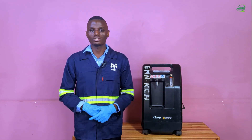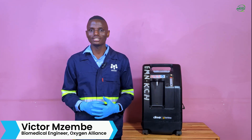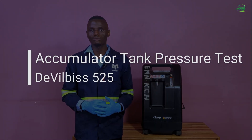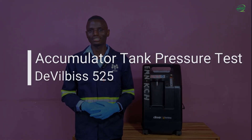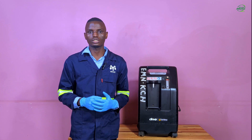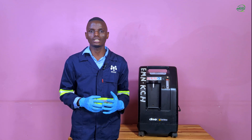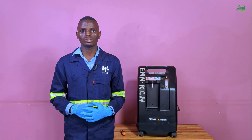Hello and welcome to the Oxygen Alliance YouTube channel. My name is Victor Nzembe, I am a biomedical engineer at Oxygen Alliance. Today I'm going to make a demonstration on how to perform the accumulator tank pressure test on a Devilbiss 525 oxygen concentrator. The accumulator tank, also known as the product tank, holds the concentrated oxygen produced by the concentrator, and from this tank it is released through a pressure regulator and a flow meter to the patient output port.